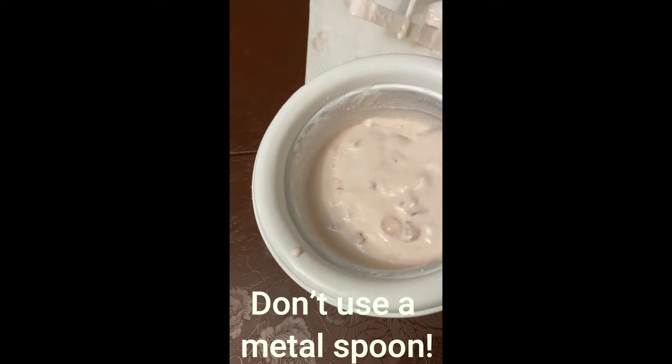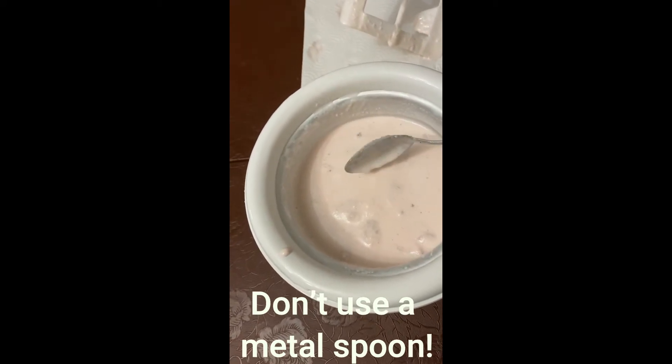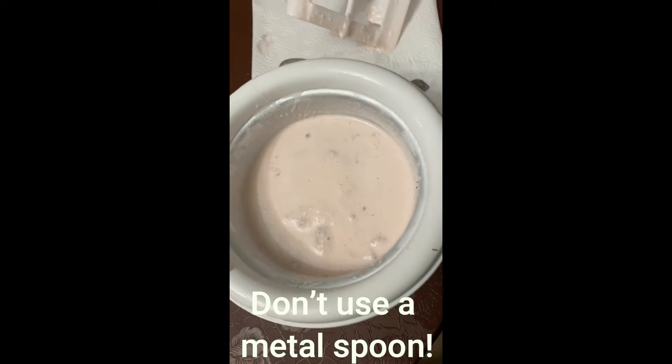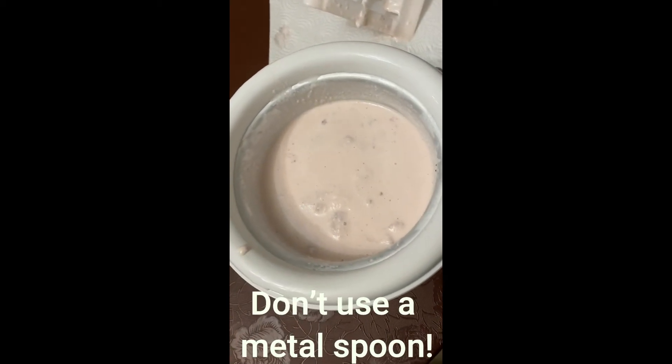I think I'm going to go ahead and put it back in the freezer because it's still a little runny. But let's just see what happens — I'm going to put it back in the freezer and I'll check it in the morning.